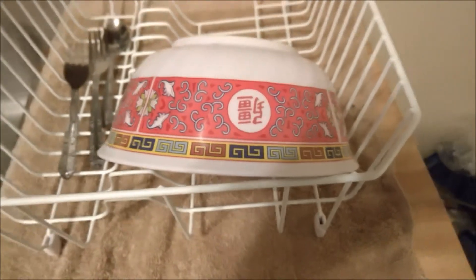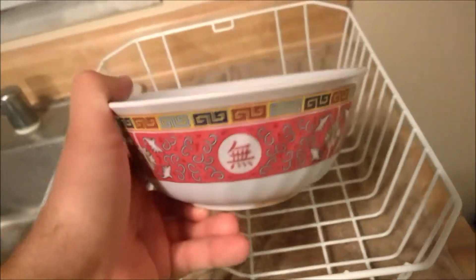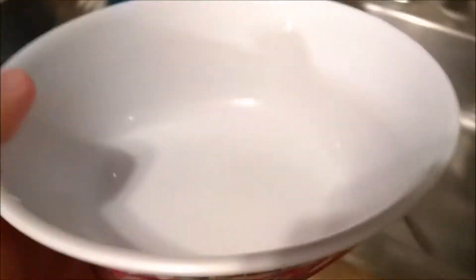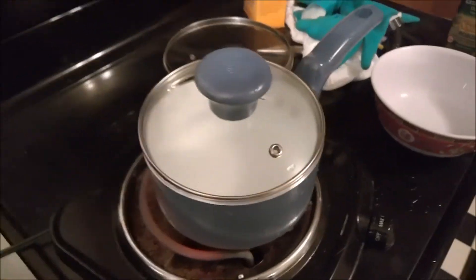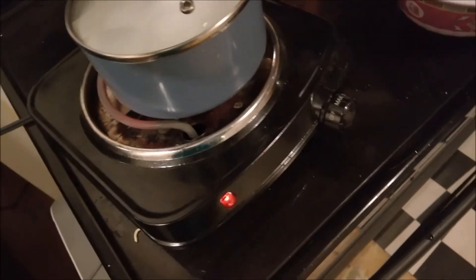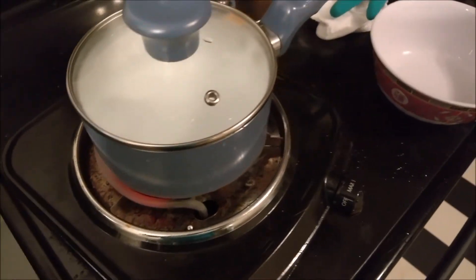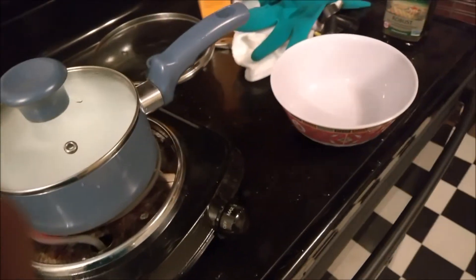Since we're eating ramen noodles and that's an Asian food, we need an Asian bowl — got the Asian bowl from the Asian supermarket. I moved next to the pot and realized I didn't put the lid on all the way. You definitely want the lid on all the way so the water boils as fast as possible. Center that pot up on the burner — don't want to waste no time, gotta eat our noodles.